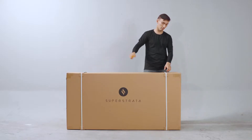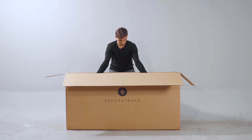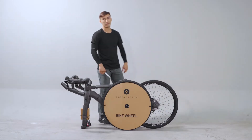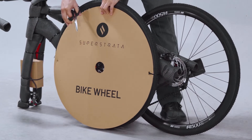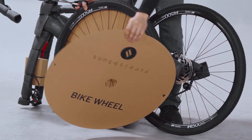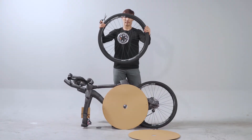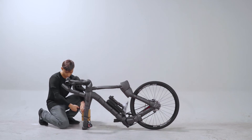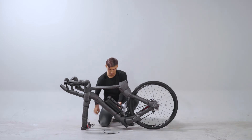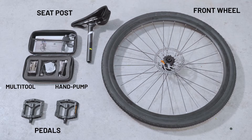Carefully cut the seal and open the box. Inside you'll find the Superstrata bike frame with the rear wheel already installed and everything you'll need to assemble your Superstrata. Begin by separating the components strapped to the bike frame. Cut the zip tie to remove the packaging. This is the front wheel, the pedals box, a seat post, and a tool box with all the tools you will need. Here are all the components.